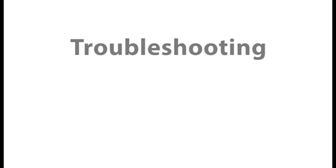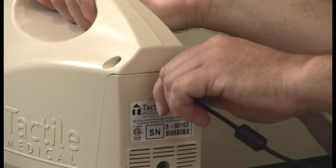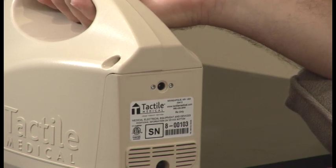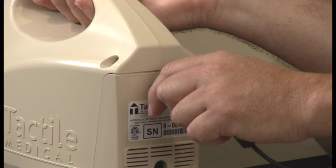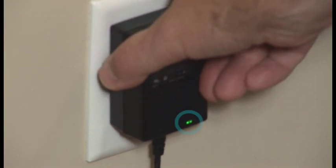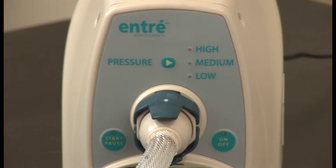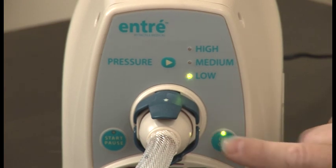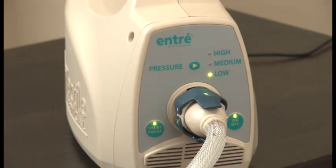If you are having trouble with your ENTRE system, here are a few things you can try. If the controller does not function: disconnect the power adapter from the back of the controller and then reconnect. Ensure the power adapter is fully inserted in both the power inlet on the back of the controller and the wall outlet. Ensure the wall outlet is functioning — a green light will illuminate on the power adapter. Press the on/off button; a green light will illuminate the pressure setting and on/off button. Then press the Start/Pause button to begin therapy.